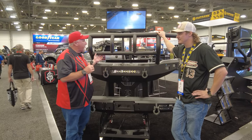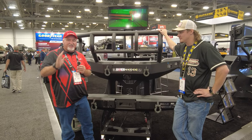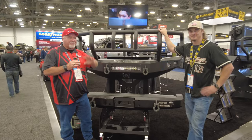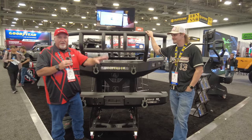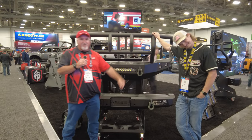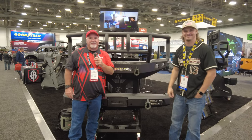If you have any questions, give us a call. If I don't know, I'll call Colin over here and he'll tell me — either way we'll take good care of you. If you like what we're doing, hit like and subscribe to our channel. We really appreciate it. We're a small family business but we ship all over the country, so no matter where you are we can get it to you. This is Chris with CNH Auto Accessories and Colin for Road Armor at the SEMA Show 2022 in Las Vegas — thanks!